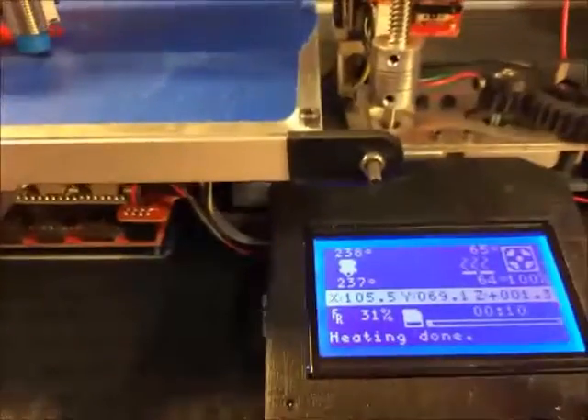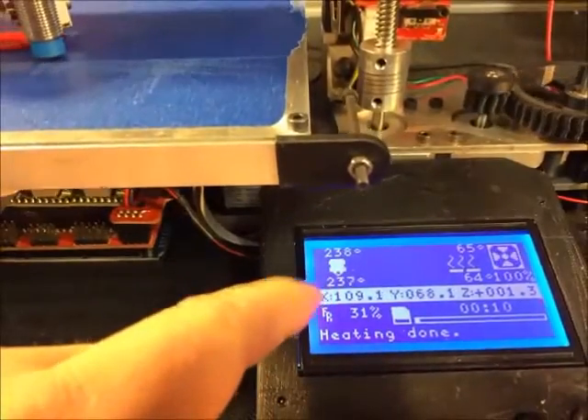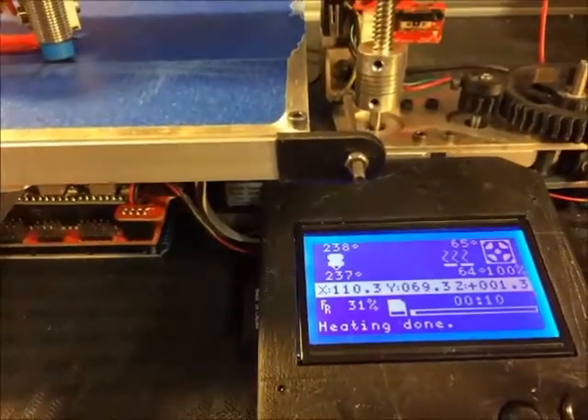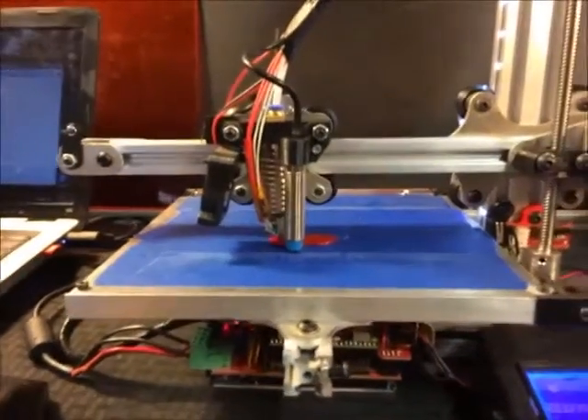Here are some of the specs. I'm printing at 65 degrees Celsius bed temperature and 238 degrees nozzle — that's maybe a touch hot for PETG, but the hotter the better. I'm only running at 30% speed to start, and I'll increase the speed as we go. I just wanted to make sure the first couple layers had really good adhesion.